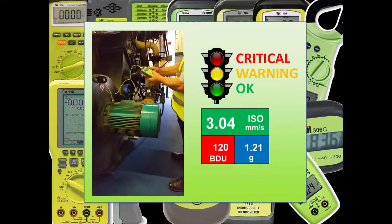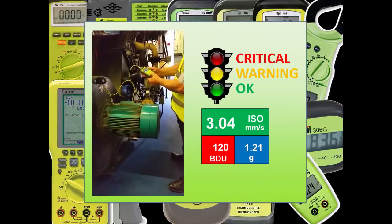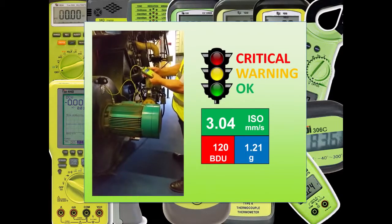For ease of use, the 9G80 comes pre-loaded with suggested alarm limits which colour code these readings just like traffic lights. Of course, you can edit these alarms once you know the characteristics of your own individual machine.